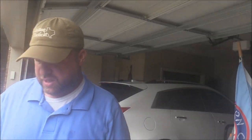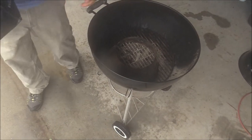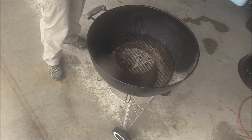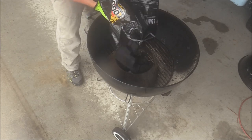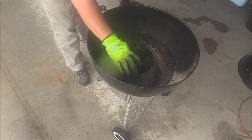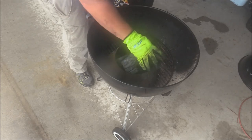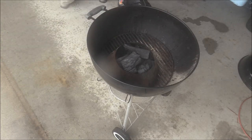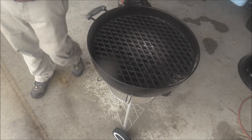Now we're going to get the grill set up. Got some Fogo premium lump charcoal — I'm going to use this good stuff for a good cook like this. I've got my Vortex sitting inside my kettle, set to the side for this cook because I want a little larger space — I kind of want to use an indirect method first. Let's put some Fogo in there. And we'll use this Aurora cast iron griddle on top of the Vortex — that's going to give it one heck of a good sear and sear marks when we put those steaks on.